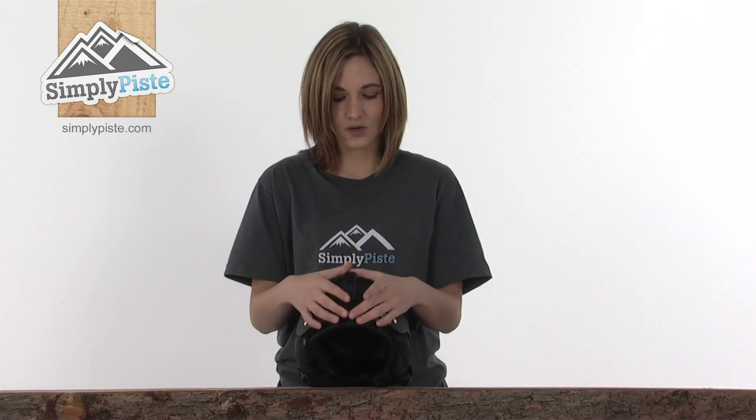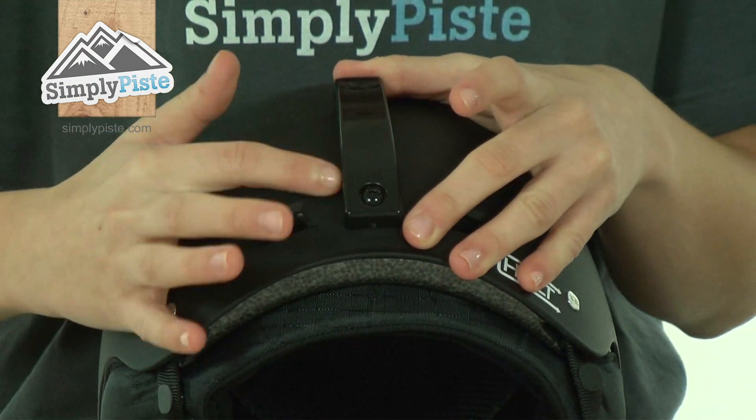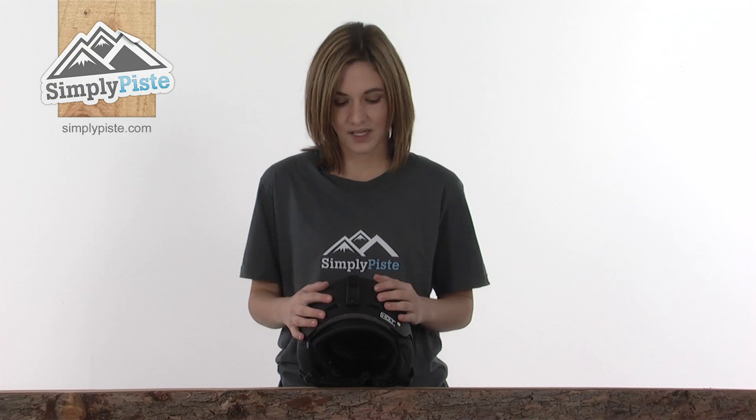If we take a look at the back, there's a handy goggle clip. You simply slip the straps of your goggles underneath there and it will stop them from slipping or even falling off whilst you're skiing or snowboarding.